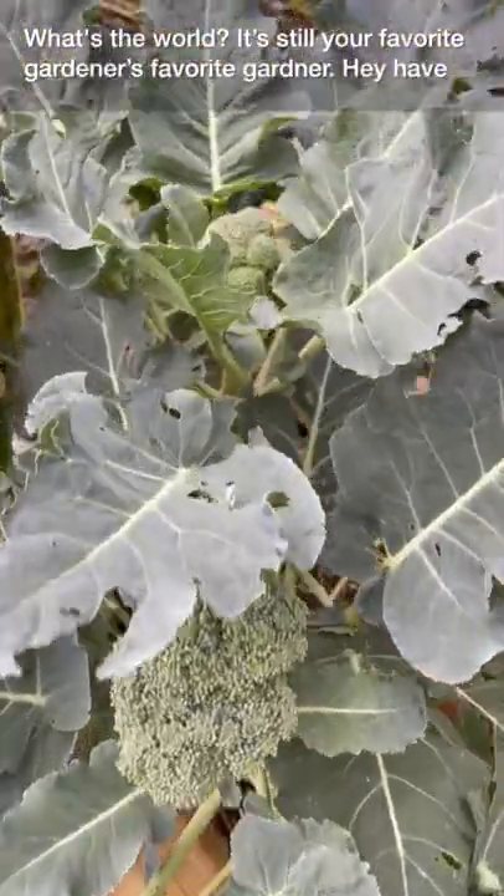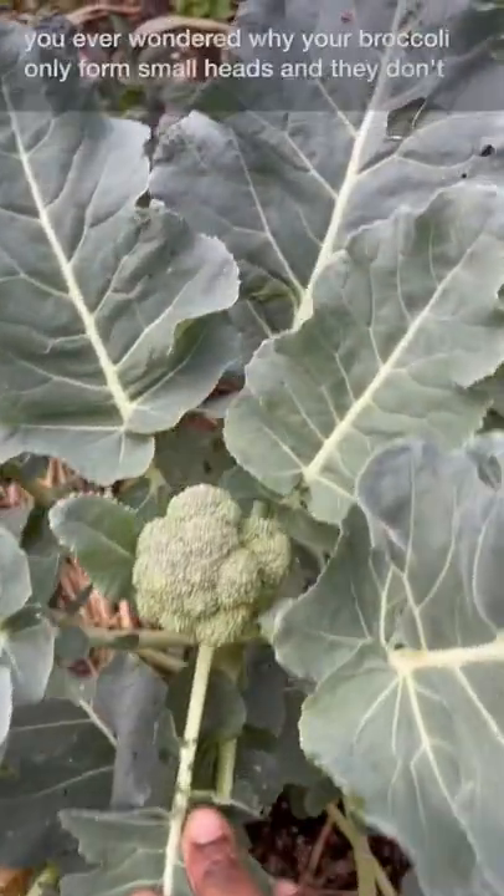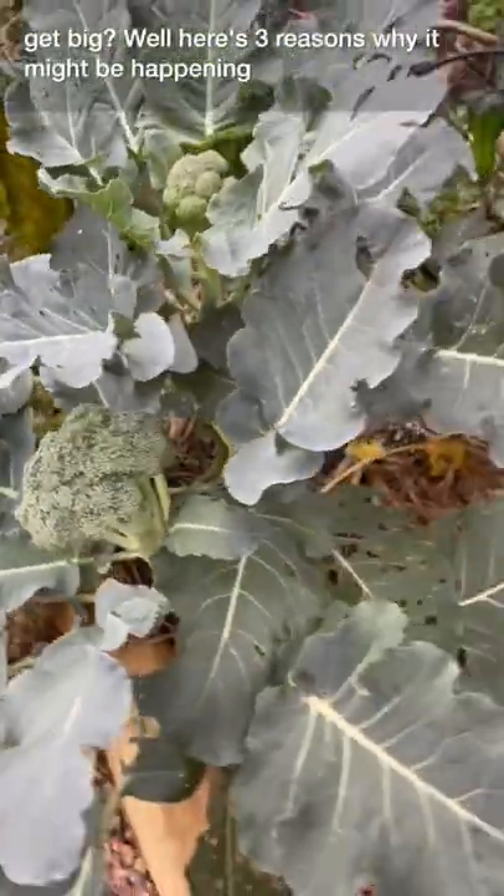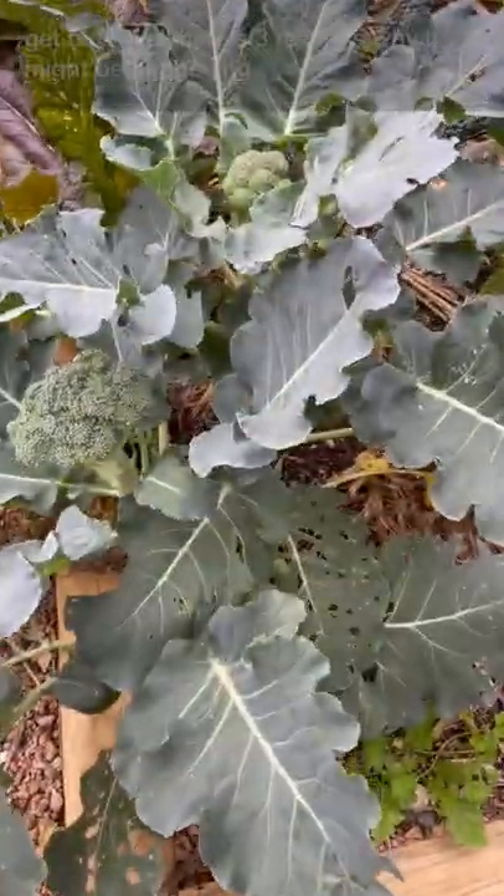What's up world? Still your favorite gardener's favorite gardener. Have you ever wondered why your broccoli only forms small heads and they don't get big? Well, here's three reasons why it might be happening.